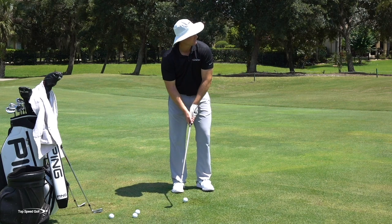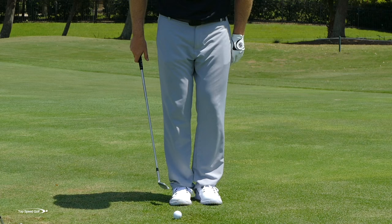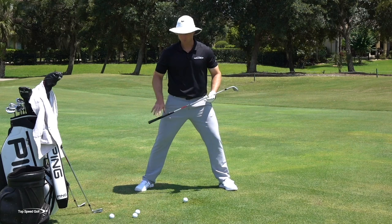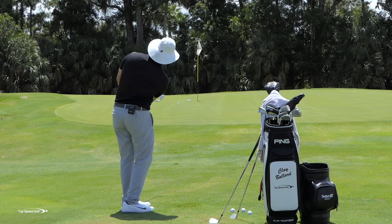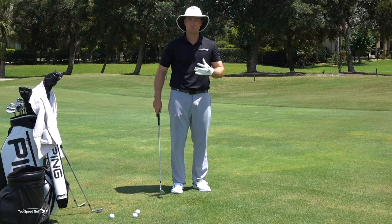Here's my 56 degree wedge — exact same technique, feet close together. One reason I put my feet close together: imagine my feet are touching — very easy to rotate. If my feet are really wide, it gets tougher to rotate and I actually have to move my feet, which I obviously won't do on a chip shot. So the closer together your stance, the easier it's going to be to get these little chip and pitch shots. You can see the 56 carried a little farther than the gap wedge, had a little more spin, and a slightly higher trajectory.